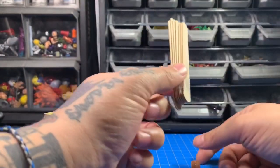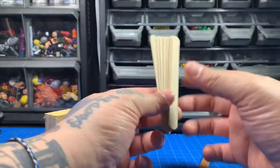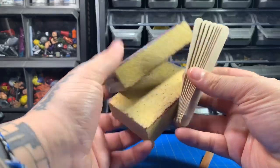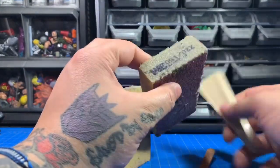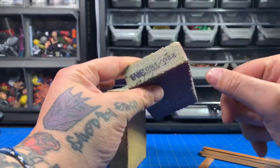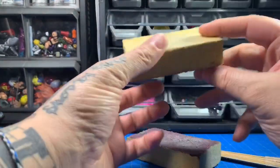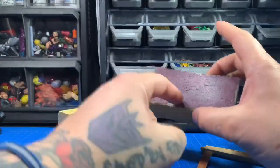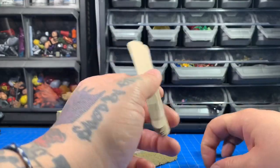These sanding blocks are pretty much what I use if I do prep surfaces — most times I don't, but sometimes you have to because the plastics are weird. I got these from Walmart on clearance a few years ago. They're 220 and 150 grit — the yellow one is super fine and the other is a little harsher. They have two different sides and they just do the job.